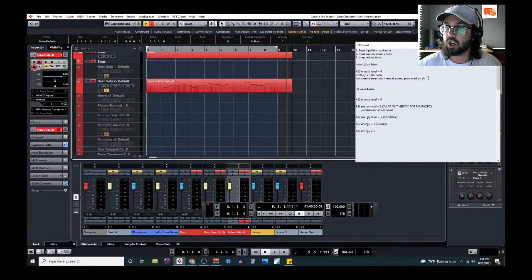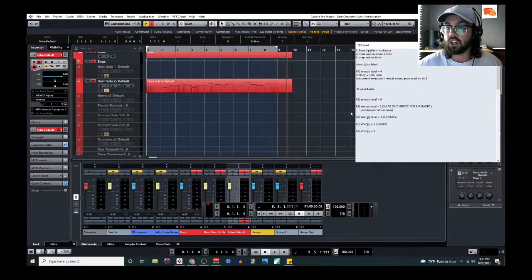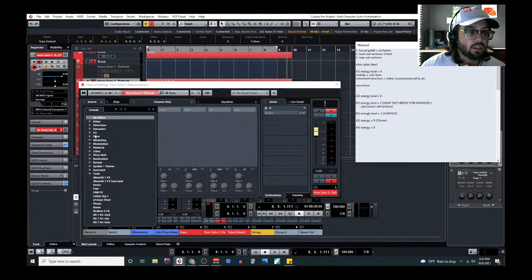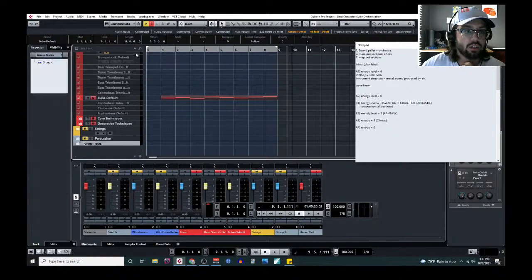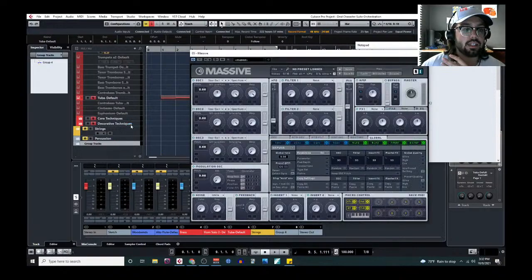The next thing we can compare to find complementary instruments is waveform — mostly related to the decay of the instrument. If you've ever seen an ADSR knob on a synth: ADSR stands for Attack, Decay, Sustain, and Release. Let me pull up a synth to show this. Massive X is a little less intimidating. Attack is how long it takes after you hit a note for the sound to reach its peak.